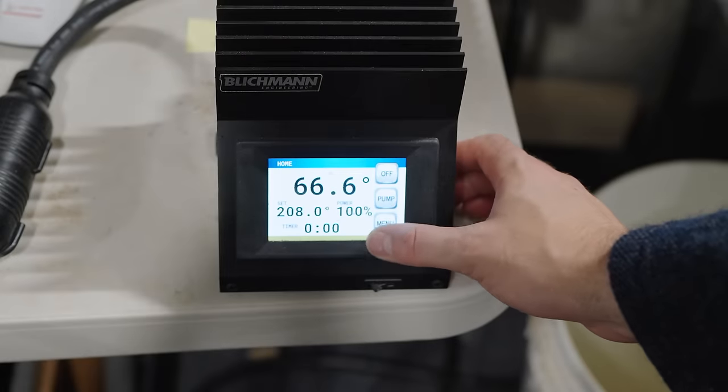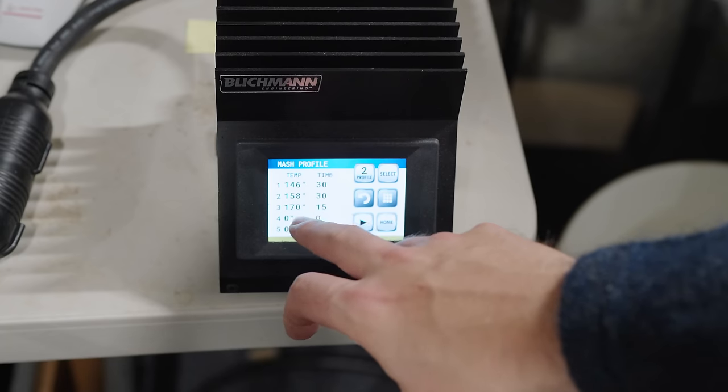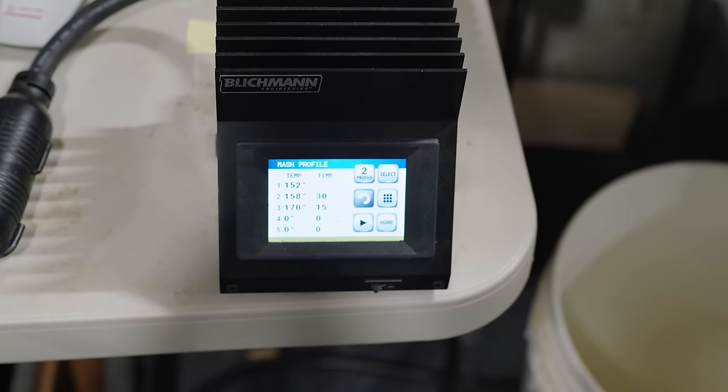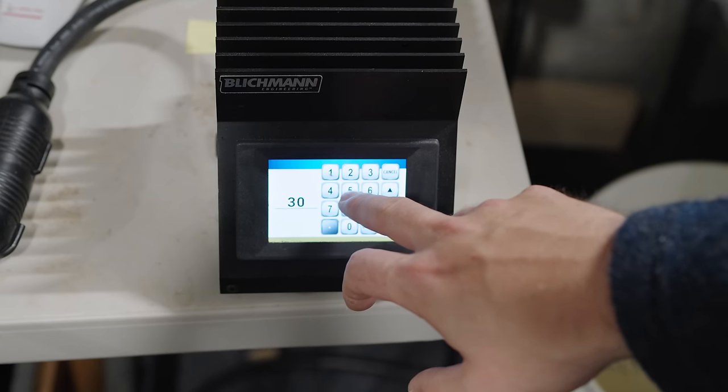On the controller, it's a massive win for Blichmann. The Clawhammer 240V controller is absolutely enormous, heavy, bulky, and only handles manual input. The BrewCommander can program step mashes in finely tuned detail, load mash and boil profiles, and even program timers for boil additions. It's touchscreen and much smaller. That said, the Clawhammer controller allows you to tweak the PID variables directly, which the BrewCommander doesn't. Also, the Clawhammer controller only requires a single 240V plug, whereas the BrewCommander has both a 120V and a 240V input, so you have to use both plugs.